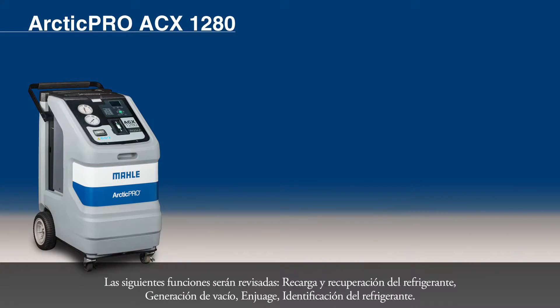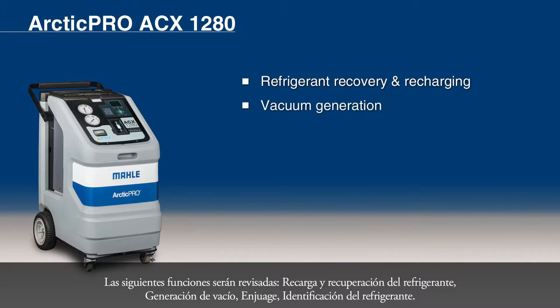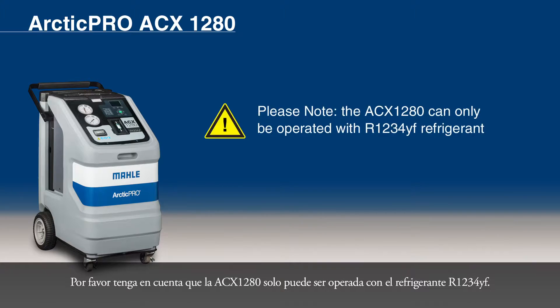The following functions will be reviewed: refrigerant recovery and recharging, vacuum generation, flushing, and refrigerant identification. Please note that the ACX-1280 can only be operated with R1234YF refrigerant.